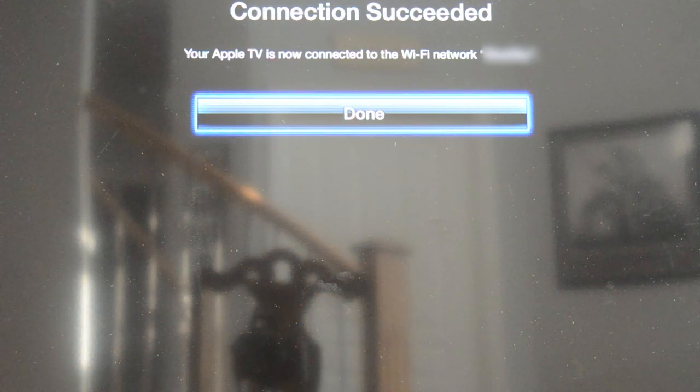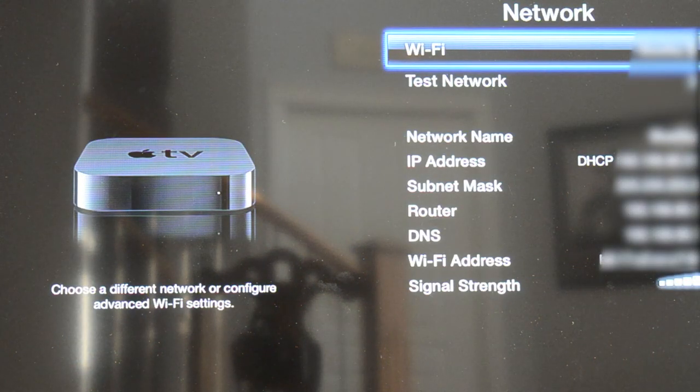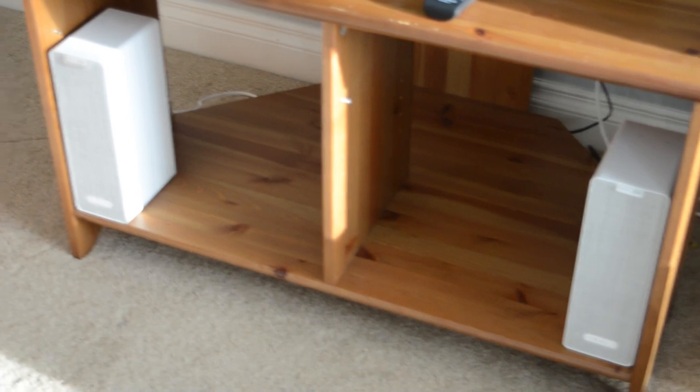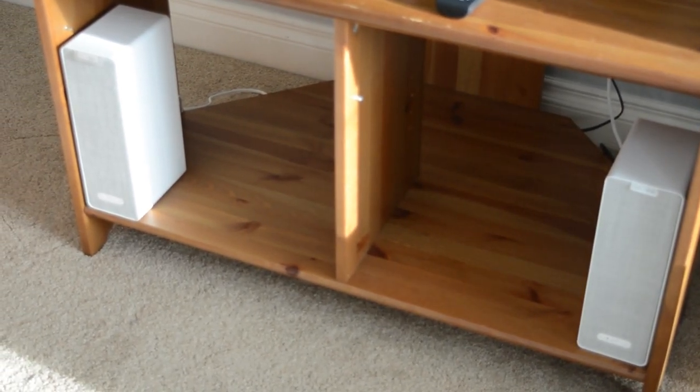There are a few things that you need ahead of time. First, you need to have your Apple TV connected to your TV and Wi-Fi network. Second, you need your Apple TV remote. And third, your Ikea Symfonisk Bookshelf speakers need to be connected to your Wi-Fi network through the Sonos app.